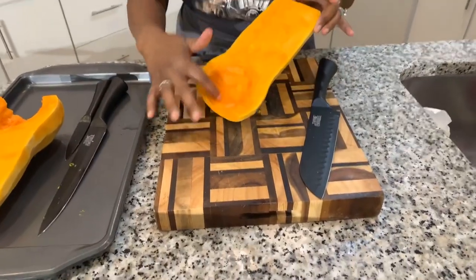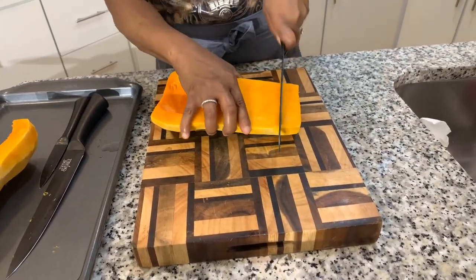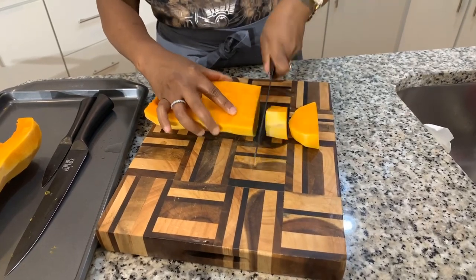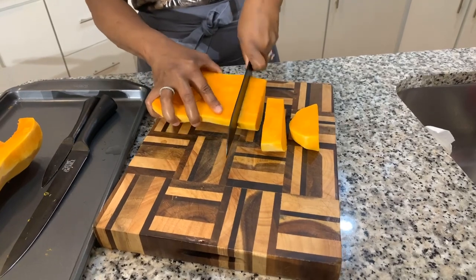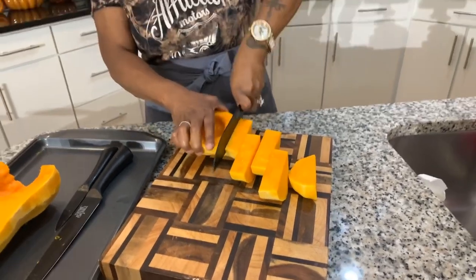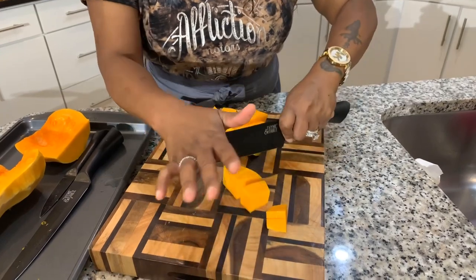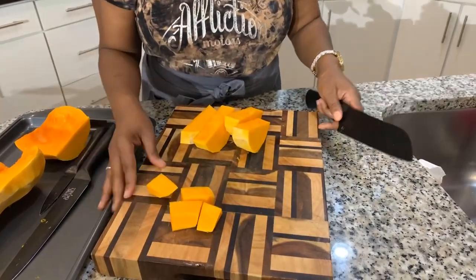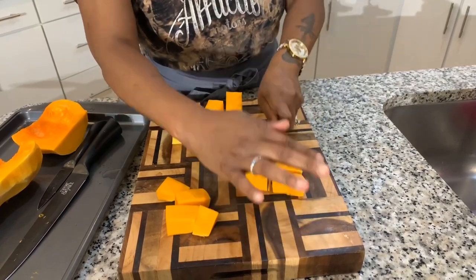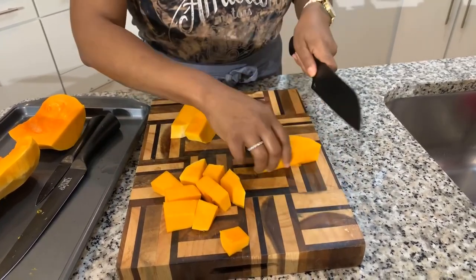Now that I have the seeds out, let's go ahead and cut this into cubes. I don't suggest cutting it into really small cubes because during the cooking process it will shrink a little, so if you make a nice size cube it'll still be nice size after cooking. This is the beginning of our cubes — using a little bit of strength and we're going to cube up the butternut squash just like so. You can make it smaller if you want — it's really up to you. Have fun with this. This is definitely something you want to make for your holiday, or just because you want something nice and healthy in the fall time.